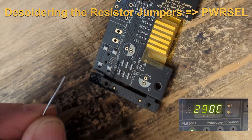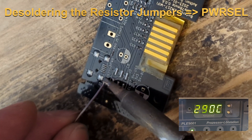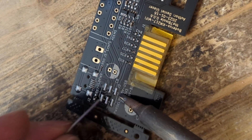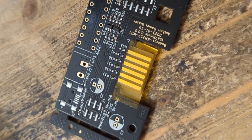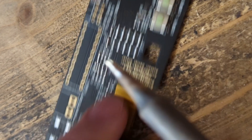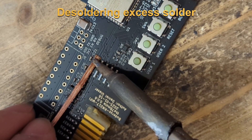Since I'll install the power select header, I need to remove the jumper resistors R67 and R68. Now I am removing the excess solder from production of the board.